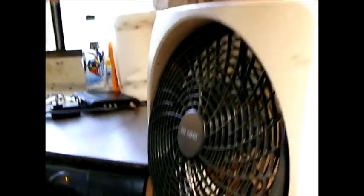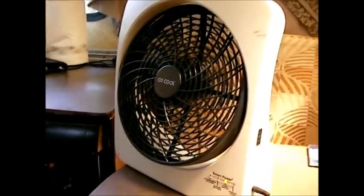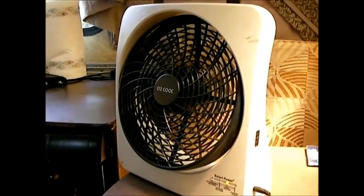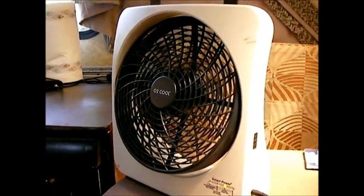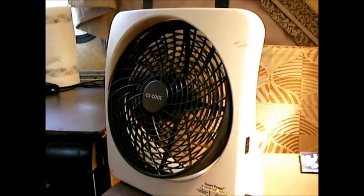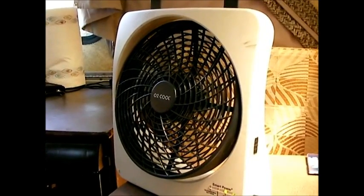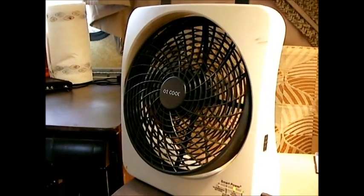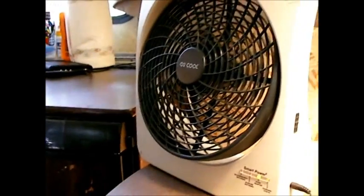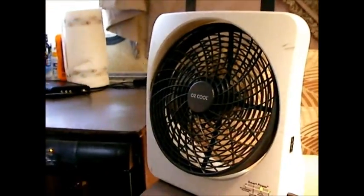It's pretty lightweight too. Even though it's not a big huge fan, it's lightweight and has a nice carrying handle. I store it underneath the bed in travel mode. It's probably been banged around a little bit when we hit bumps on the road, but I haven't had any problems. It's still running well and it's not noisy — it's a nice quiet fan.